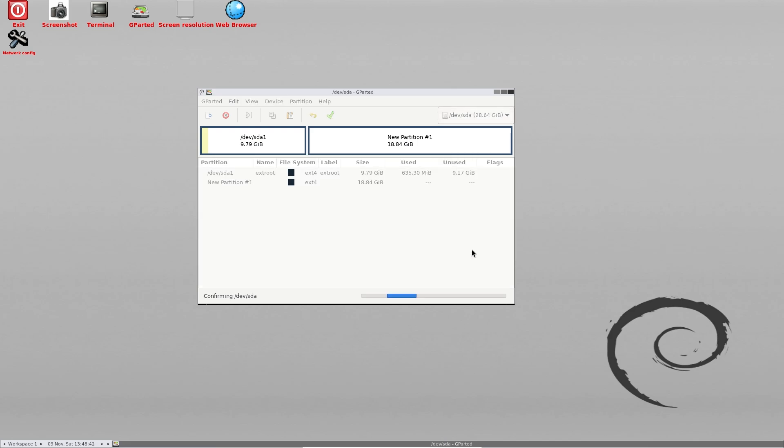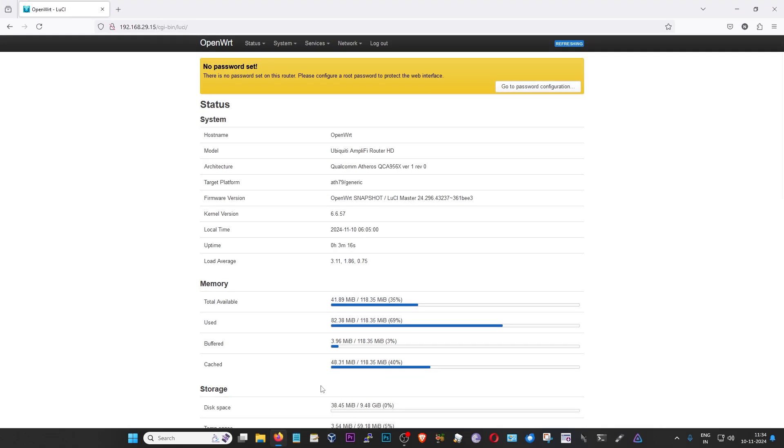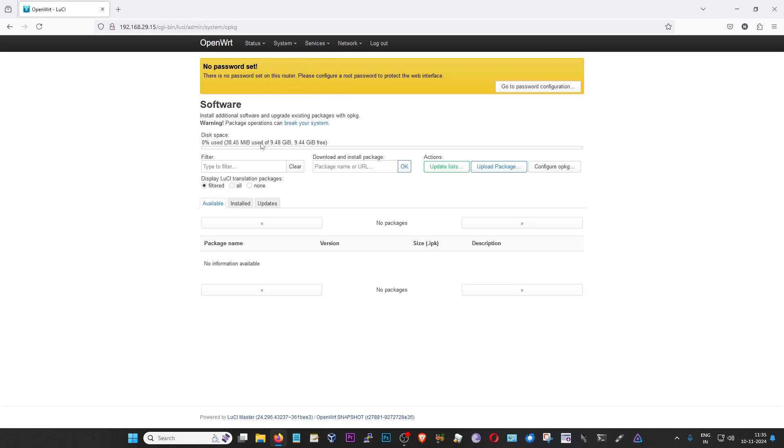To create the new network drive as an ext4 partition, I'm going to right-click on this unallocated space, click on 'New', make sure that ext4 is selected in the file system part, and then click on 'Add'. Then I'm going to finalize the changes by clicking on the green checkmark and clicking 'Apply'. And that's it — the process is complete. We have successfully repartitioned the drive. Now I'm going to unplug the USB drive from GParted Live and plug it back into my router. The router is now powered on with the newly partitioned USB drive, and as you can see in the software section, it now reflects the new size of the extroot partition: 9.44 GB.